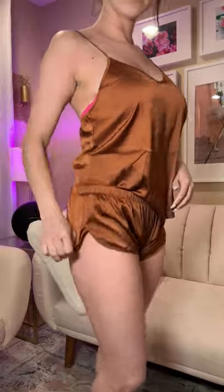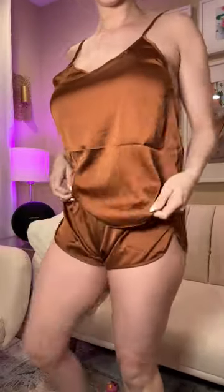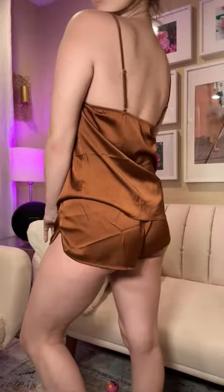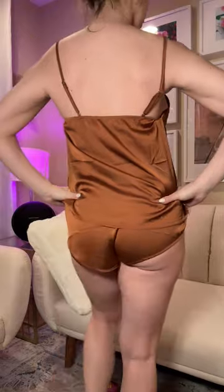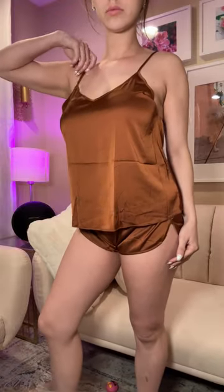I'm also wearing their coffee color — a beautiful, rich brown. They're kind of a booty short, a little bit short, but it ends up being a really nice cut. The straps on the top are adjustable, which is nice. The material is a polyester and spandex blend, and it fits true to size. There are other colors to choose from, and the satin finish gives it a luxurious feel. Check it out.